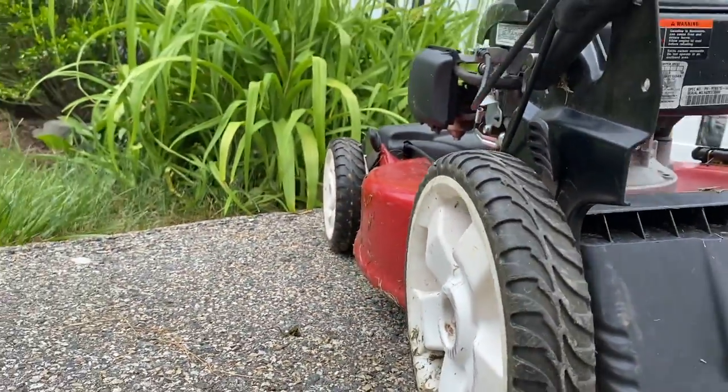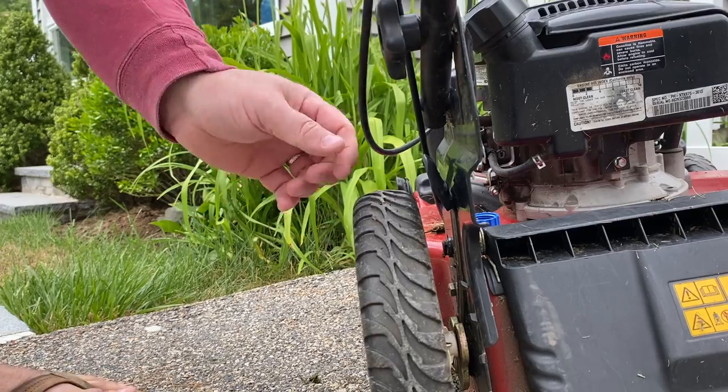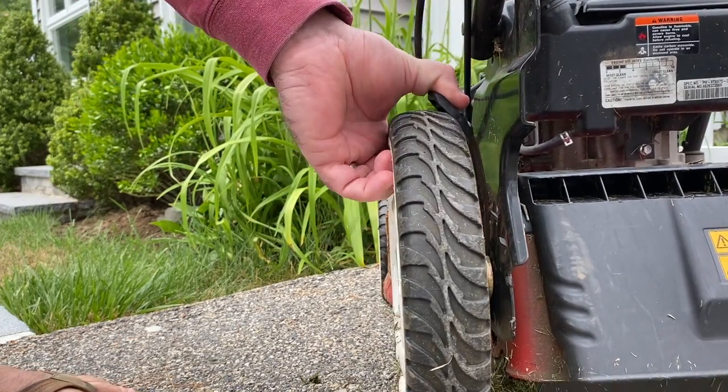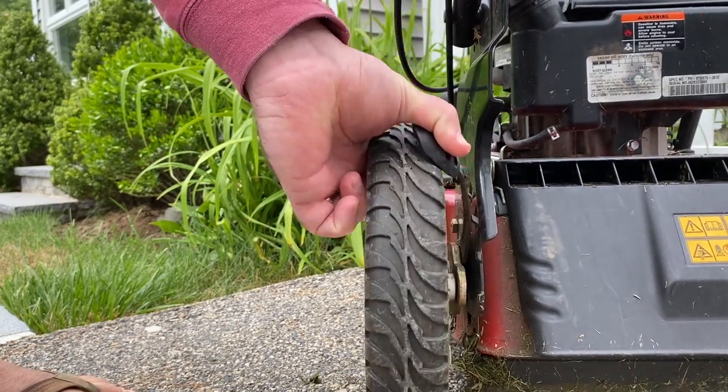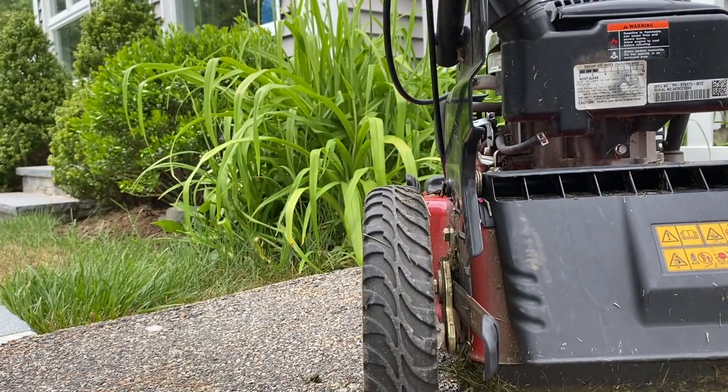On each of the wheels of the push mower you'll notice there are little levers with notches on them. What you're gonna do is pull the lever towards you so it disengages, and then rotate the wheel either forwards or backwards to reach the desired height.